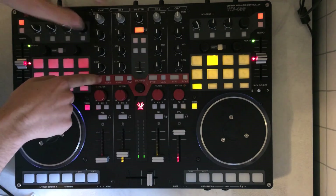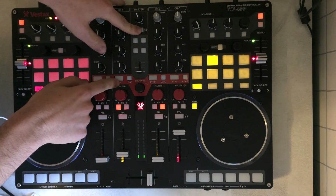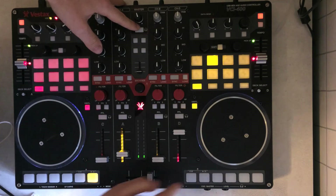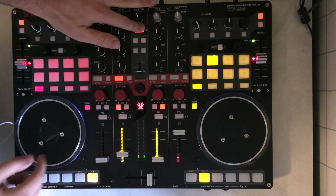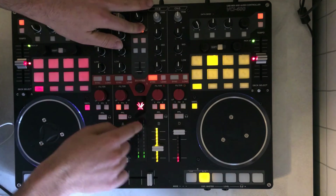If you press shift and the encoder again, you'll go back to list mode. Load and sync are the same, but if you press shift, the sync button will tell you which deck is set to master. So, for example, if this deck is set to master and you press it, it'll set the other one to master.